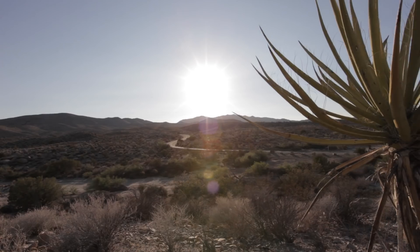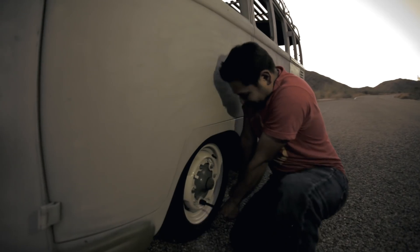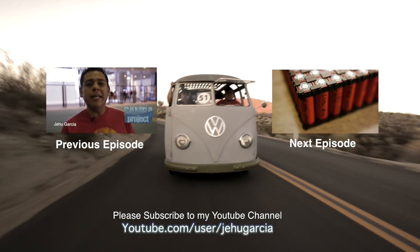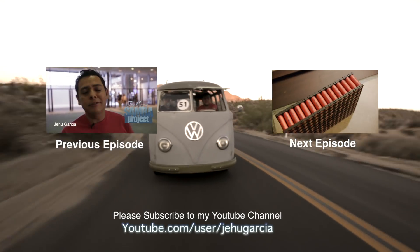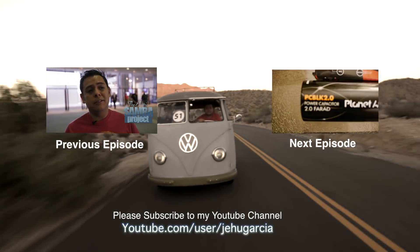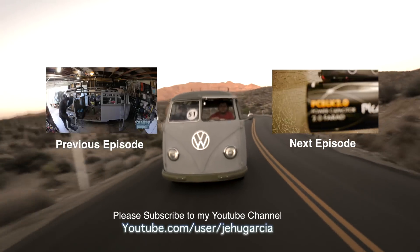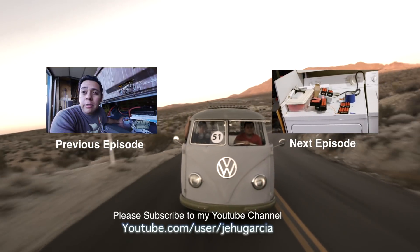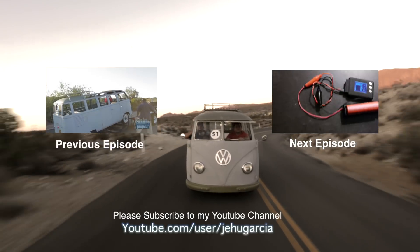Thank you for watching this video. Make sure to catch next week's episode for more Electric Samba adventures. If you enjoy my videos, don't forget to subscribe to my YouTube channel and join the conversation down below by leaving a comment. And if you don't enjoy them, also leave me a comment so I can make these videos better. Thank you.